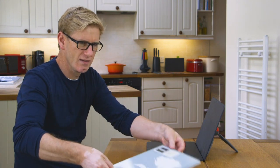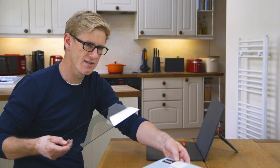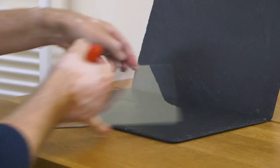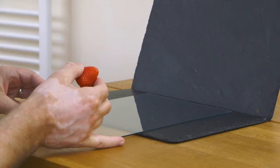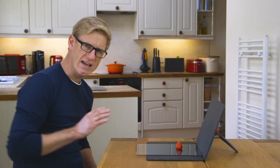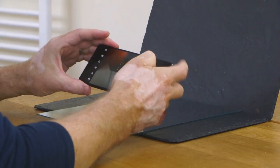I can stand this placemat up with my tripod and that's pretty solid. We've got loads of picture frames around the house — I've taken the glass off one of those and I'm just going to put it down on this surface and pop that strawberry just in the middle. Let's see what we get in the camera with this very basic setup.